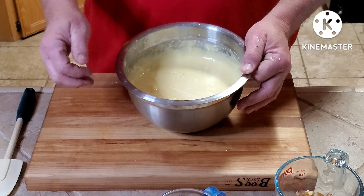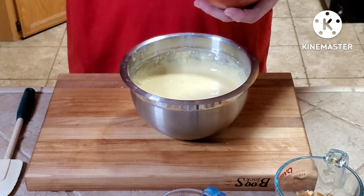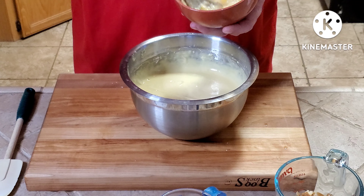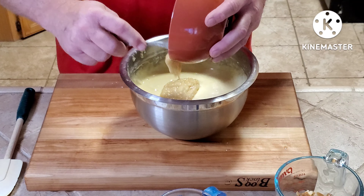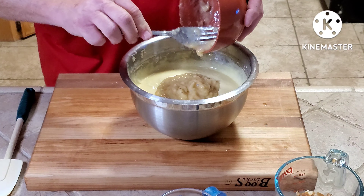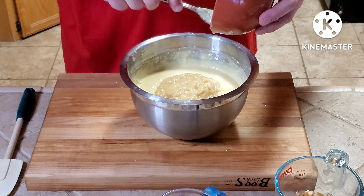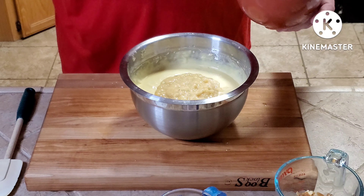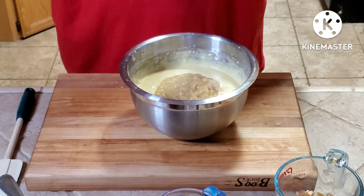After mixing for about two minutes with the hand mixer, I have two very ripe smashed bananas — I just mashed them up with a fork. I'm going to put those right into the mix. If you use green bananas, it's just not going to have the flavor that a ripe banana gives you.